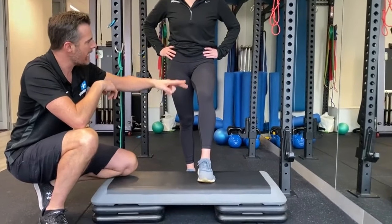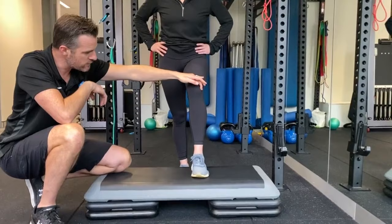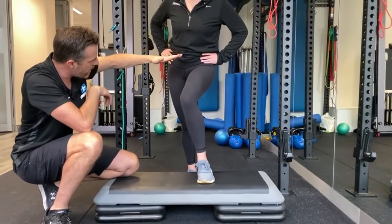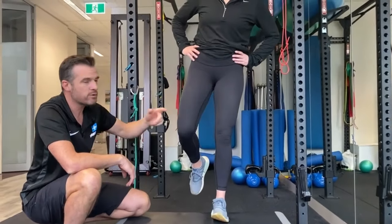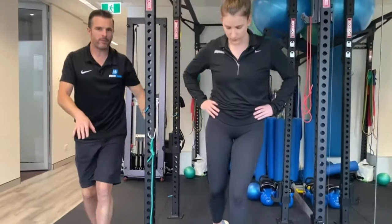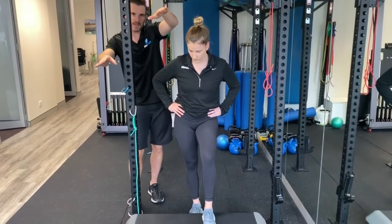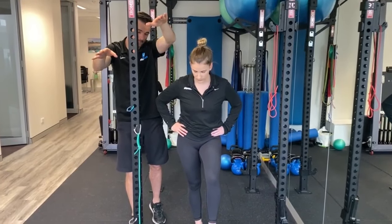If Claire had a weak left hip, what may happen is her knee may roll in a little bit, but also her hip will drop when she steps up. She'll drop and then she'll try and compensate and lift it up. When she stands, it'll drop and then she'll try and hitch it up here, or stay down, which is bad as well.